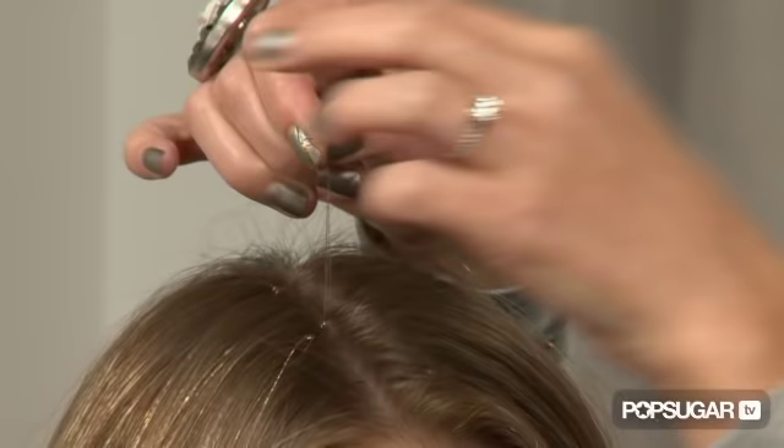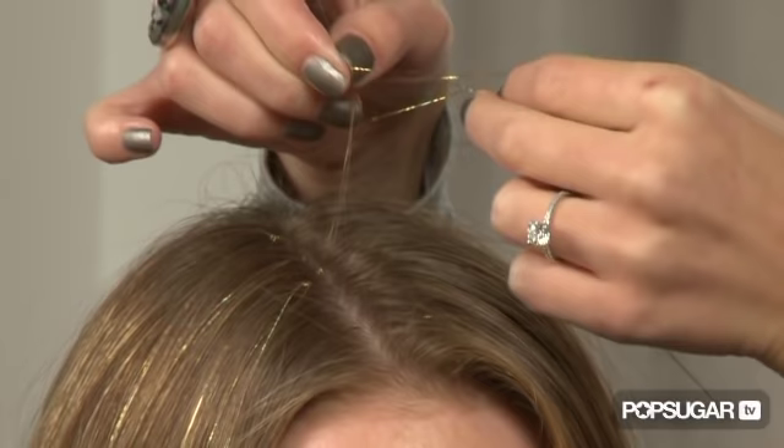Grab the other side of the tinsel and pull it through. That way you create a slip knot, and you can pull it down to the scalp.